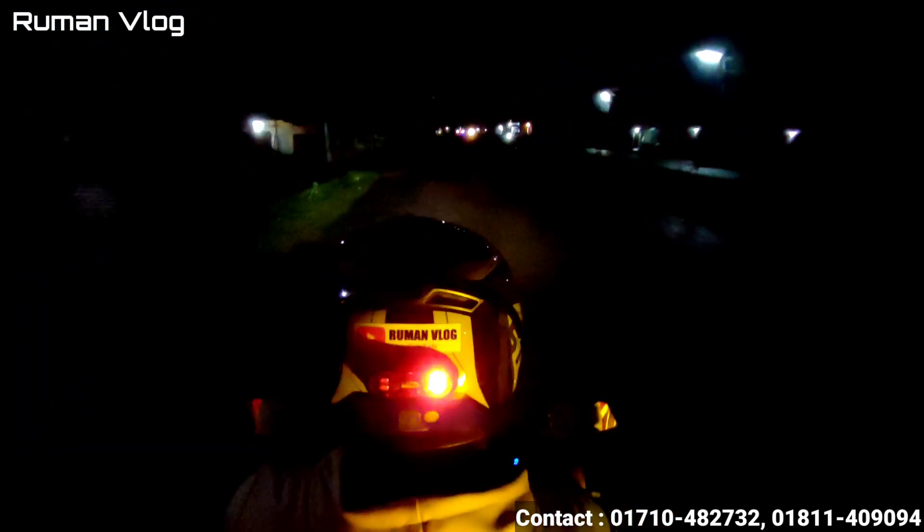There is a video about how the light looks in the middle of the night, so we can see how the light performs in the dark.